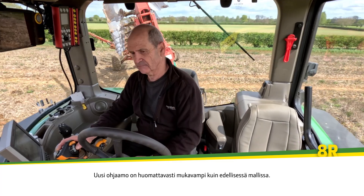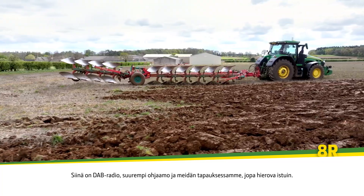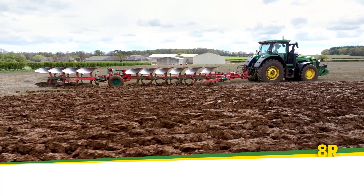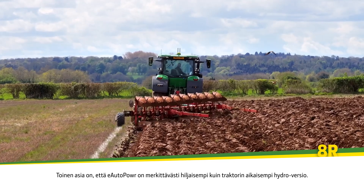The new cab offers more comfort over and above the preceding model. It comes with DAB radio, it's a bigger cab, and in our case we've even got a massaging seat. The other aspect to it is that with the eAuto Power it's considerably quieter than the preceding hydro version of the tractor.